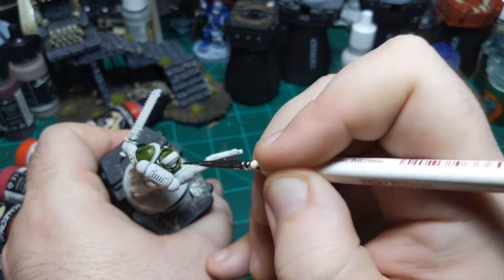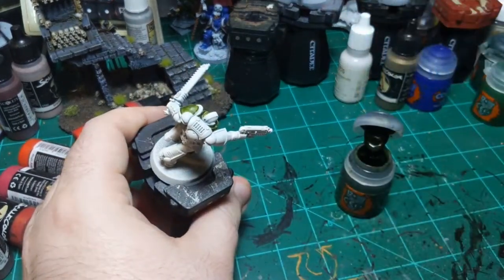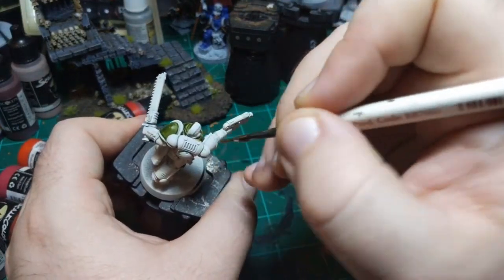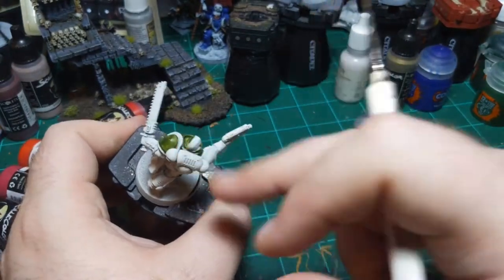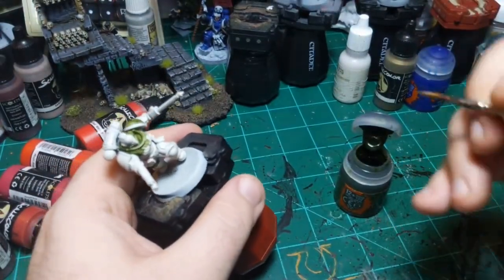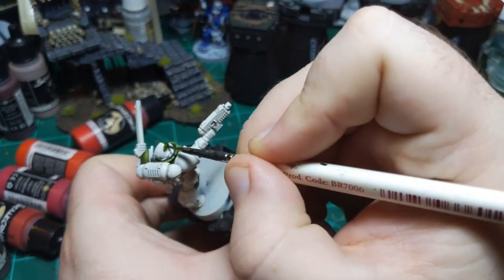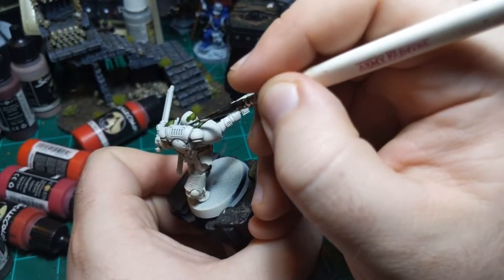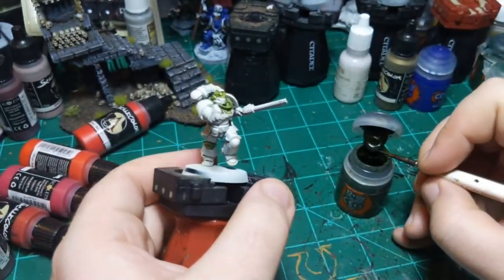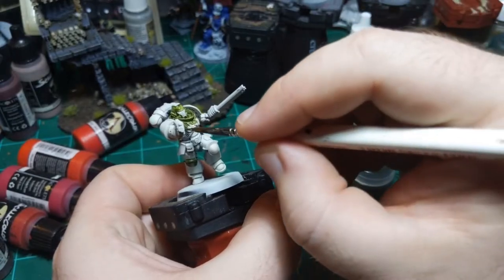I haven't quite decided what I'm going to do for the mohawk yet. For the off-white color, I may just end up leaving it as the primer, in which case I really need to be careful. I got a little green dot on the mohawk back here - let me see if I can clean that up. Because if it's going to be just the primer, I definitely can't get any dots on it.